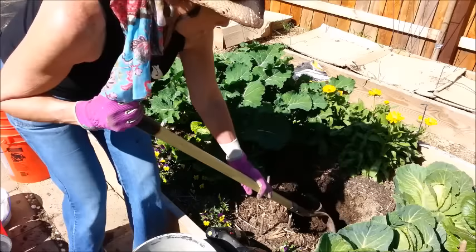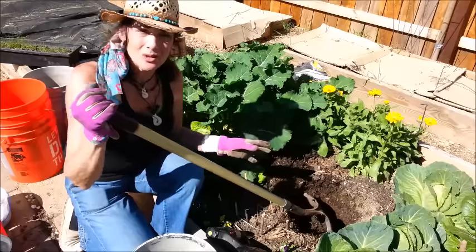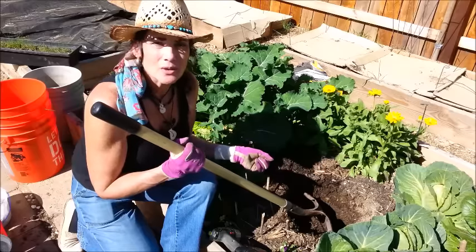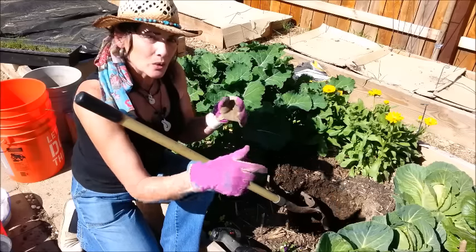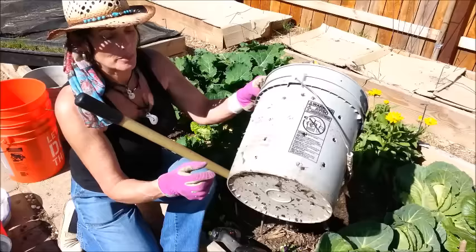I'm digging down in my garden box all the way until I hit the clay soil. After I hit the clay, I'll throw in a couple handfuls of compost to get the worms to come in. It'll also give a little buffer between the clay and the bucket so the worms can come through that and start coming through the holes in the bottom of the bucket.